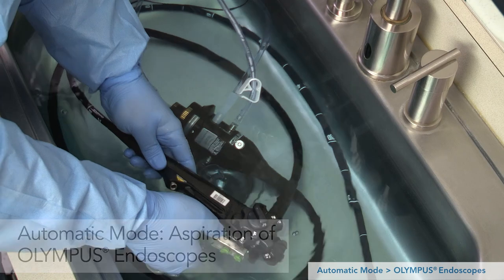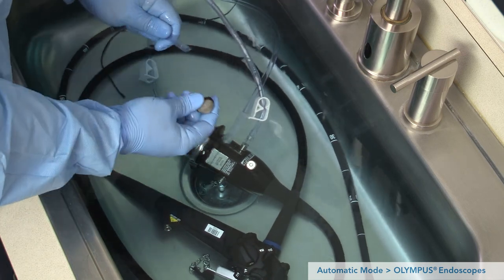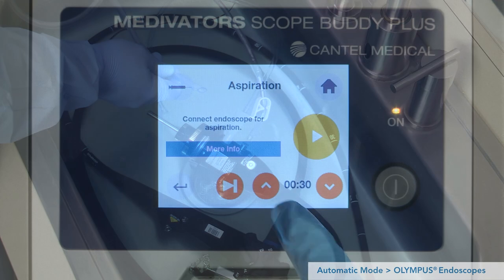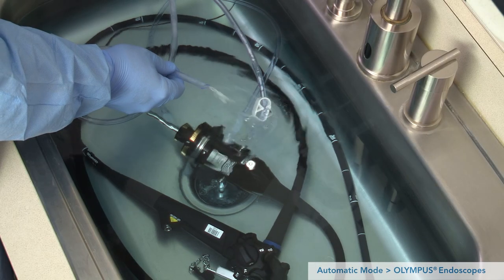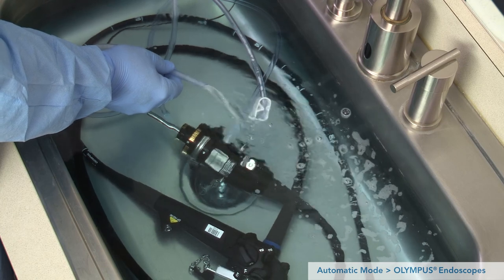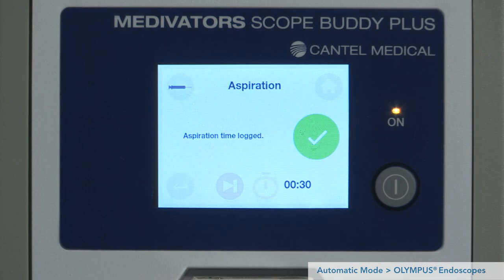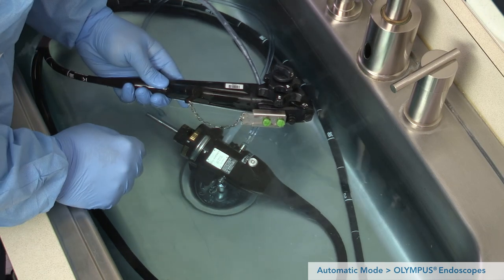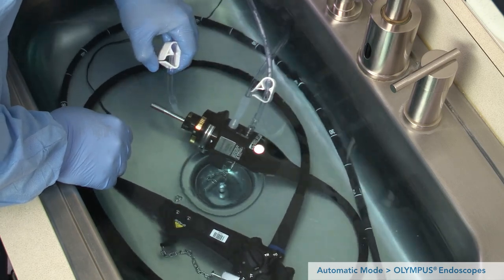To begin the aspiration step, ensure the biopsy cap is off the endoscope's biopsy port. Close all pinch clips on the 24-hour tubing for Olympus endoscopes. Remove the strainer from the end of the pump tube and set aside. Hold the open end of the pump tube over the sink. The default aspiration time is 30 seconds but can be adjusted using the up and down arrows. Press play to begin aspirating. As the pump ramps up, detergent solution should begin to flow out the end of the pump tube. If not, confirm the endoscope is set up correctly for aspiration, press the back button, and repeat the aspiration step. Upon completion of aspiration, replace the strainer on the pump tube, replace the biopsy cap on the endoscope biopsy port, and only release the pinch clips on tubing attached to the endoscope. Leave the pinch clip closed on tubing not connected to an endoscope port.